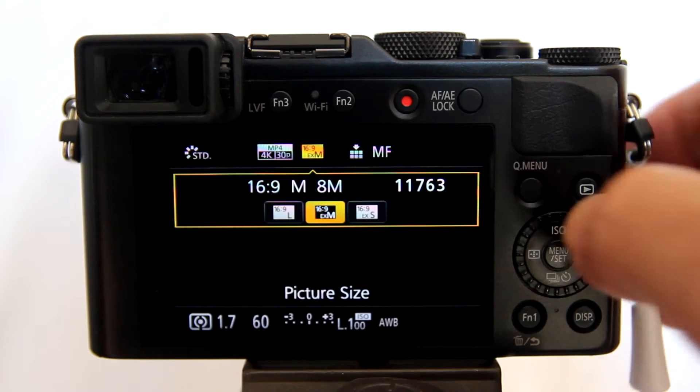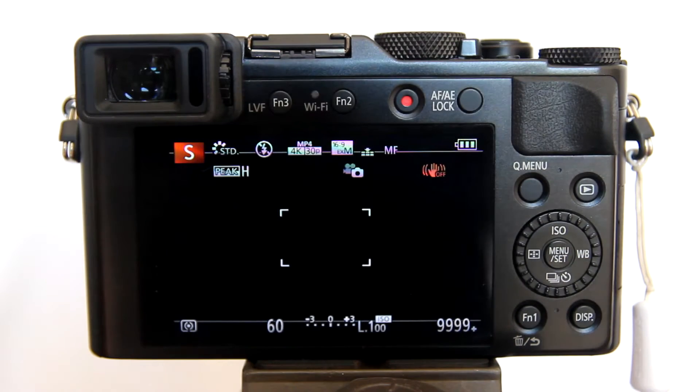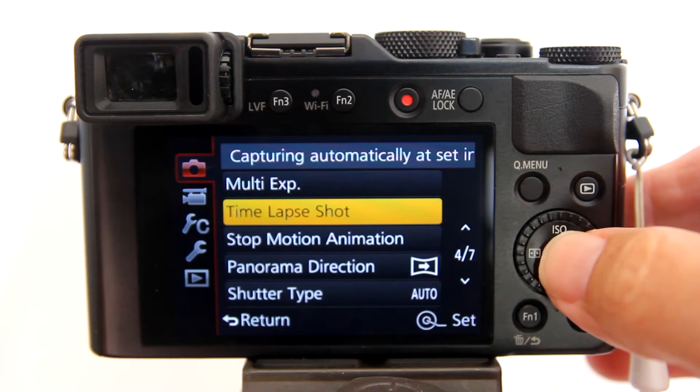Now we can hold 11,763 shots for our time lapse videos. Press the center button to set the new settings. Now we need to go into the time lapse shot menu to set the shooting interval and the image count.